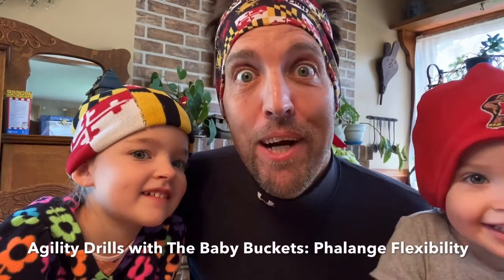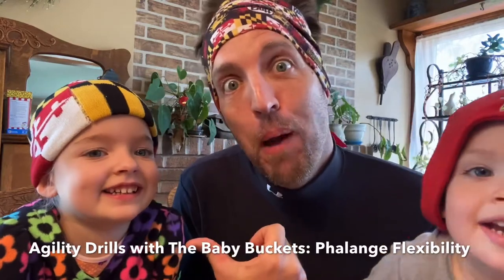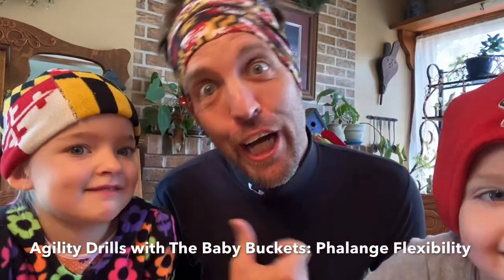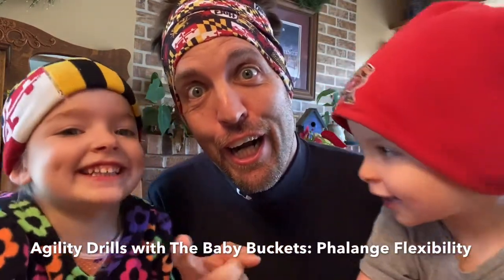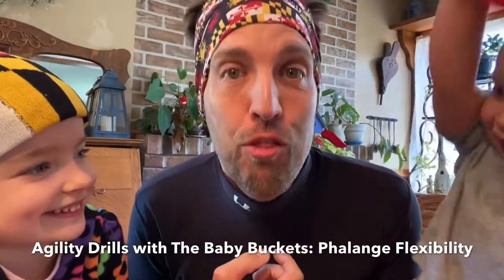Hi, I'm Billy Buckets, a.k.a. Billy Buckets, and this is Baby Girl Buckets, a.k.a. Baby Girl Buckets. And this is Baby Boy Buckets, a.k.a. 3B Cube.